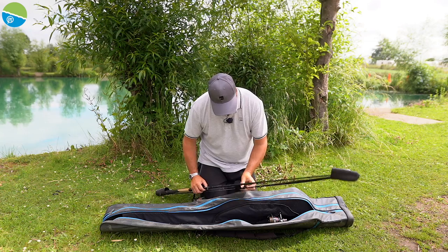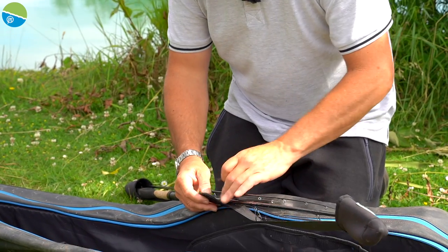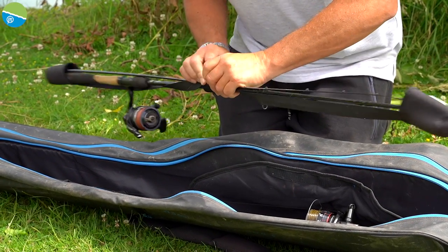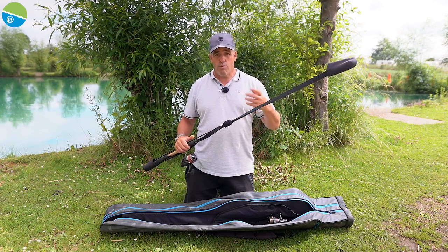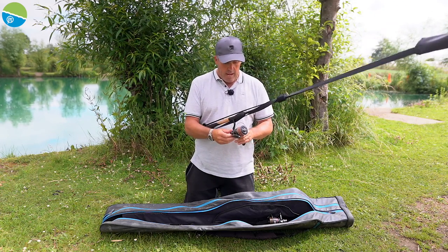You've got this middle part here which is velcro — wrap your line or braid all around there, wrap it around nice and tight like that, and everything's secure.